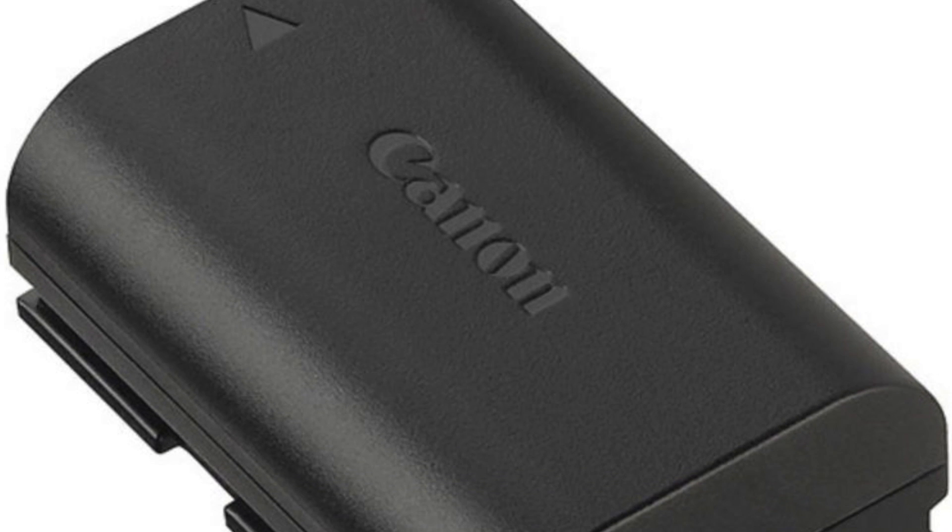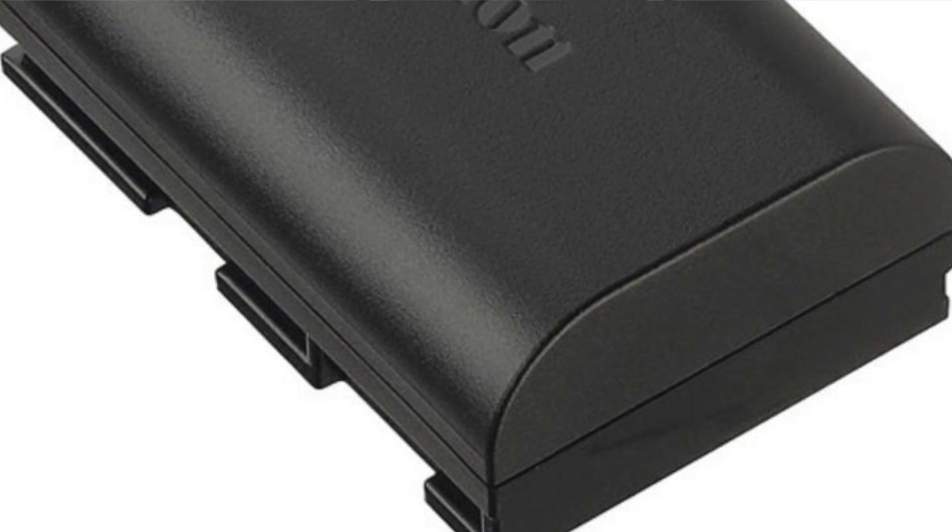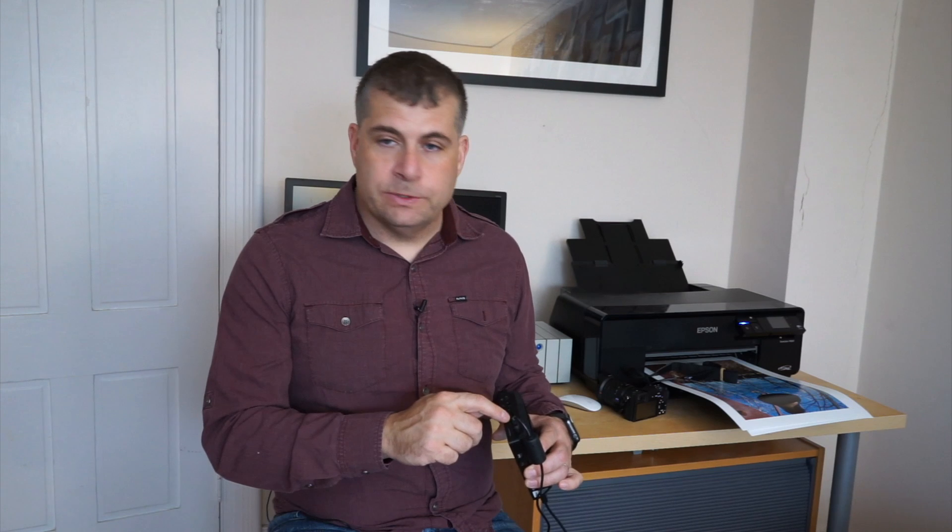You can either plug it in, as I'm doing right now, or you can put batteries on the back of it. If you're working in the field the batteries are great — you could be out shooting wildlife or landscapes and run for hours and hours. When you're done with the video that was recorded you simply pop out the card, put it in your machine, and it imports.